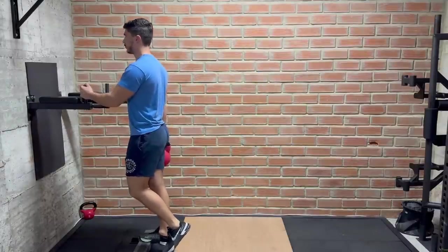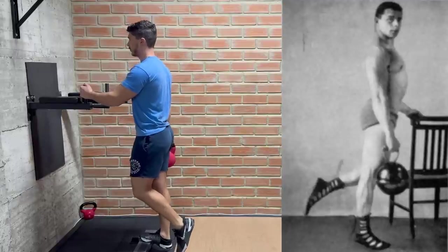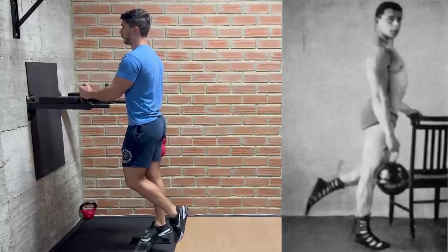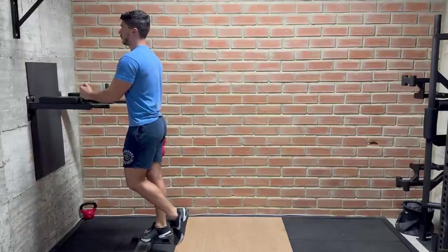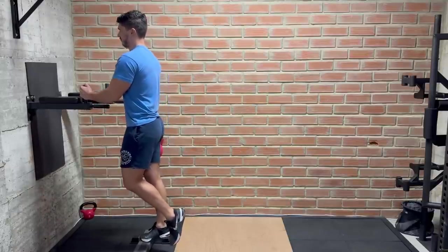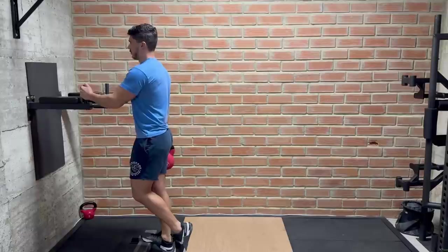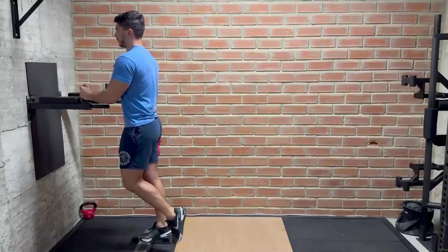The second exercise is a calf raise. We grab a kettlebell with our right hand, stand our right foot on a small ledge, and balance ourselves by holding onto something with our left hand. We raise onto our toes and hold the top position for 5 seconds, then lower slowly until our feet are about to touch the floor. Once we finish on the right side, we swap the kettlebell to our left hand and do the same on the left foot. This was quite interesting — I've never done calf raises with a 5-second hold at the top before. I was surprised at the burn I got even just using this 16-kilo kettlebell. Please feel free to make fun of my skinny calves.